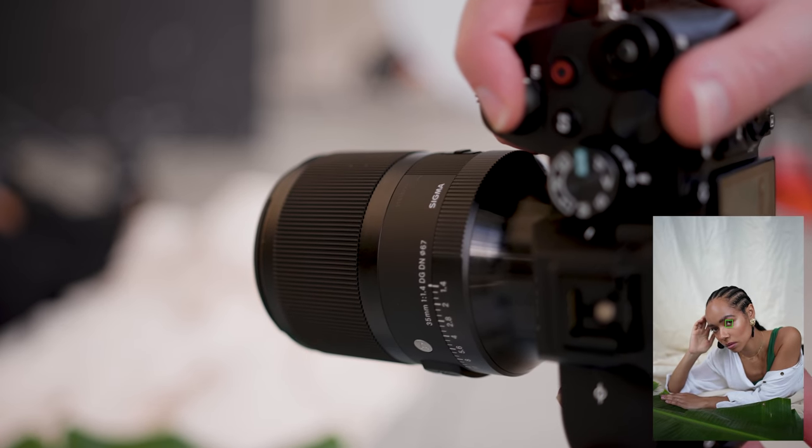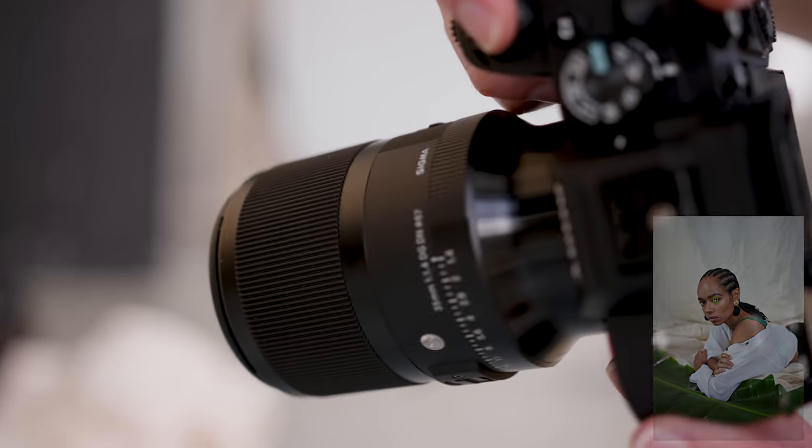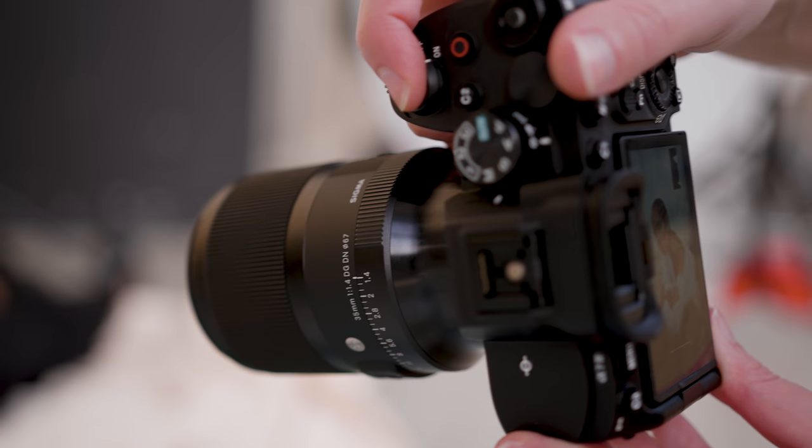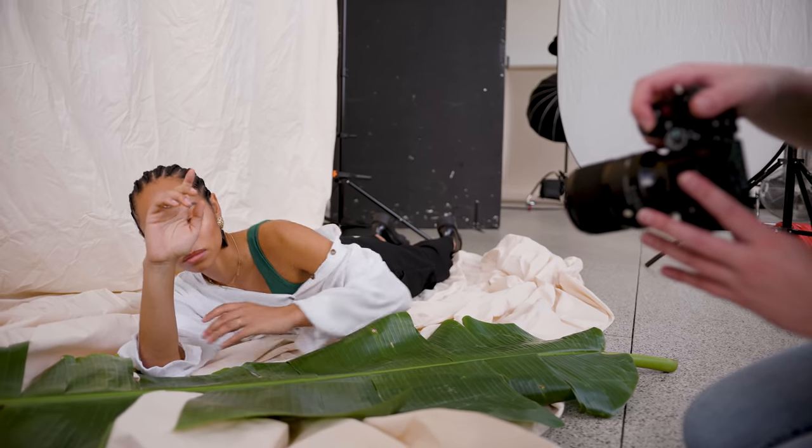We've been getting a lot of rain in Sydney lately, so of course when I book in a studio for a rainy day it ends up being sunny. Since this whole photo shoot was indoors, I ended up using this Sigma again for another portrait session outdoors as well. It was a very sunny day, so I'll have a lot of backlight examples, bokeh, lens flare and video samples in an upcoming video. I'm currently working on editing that.